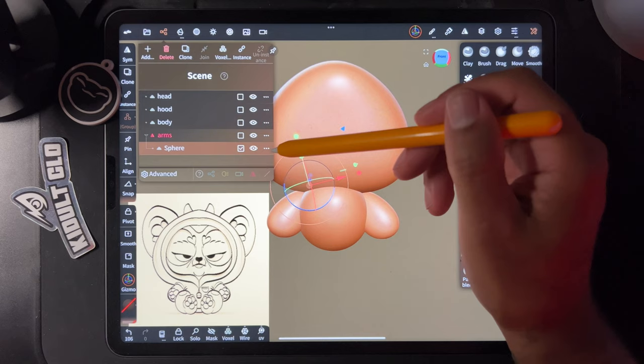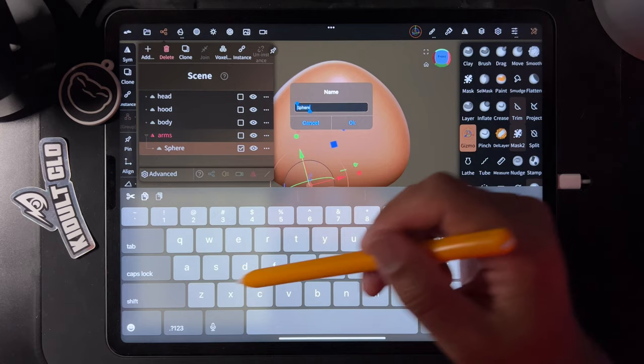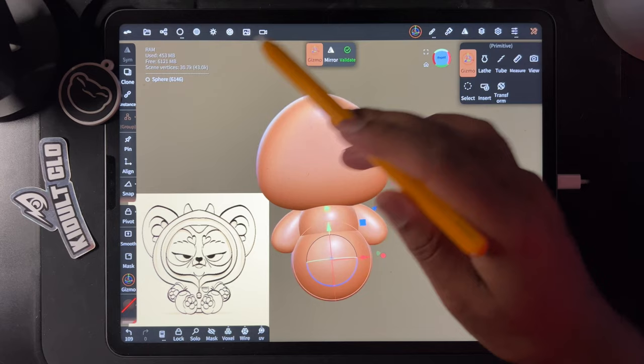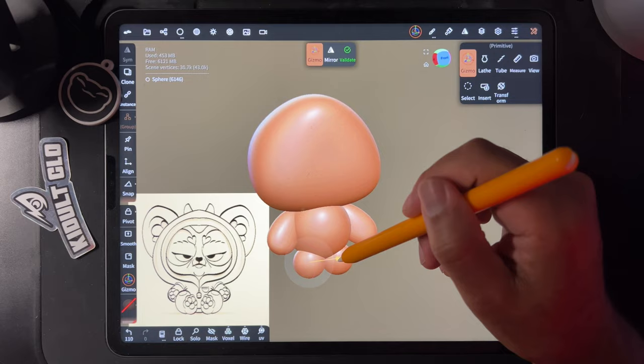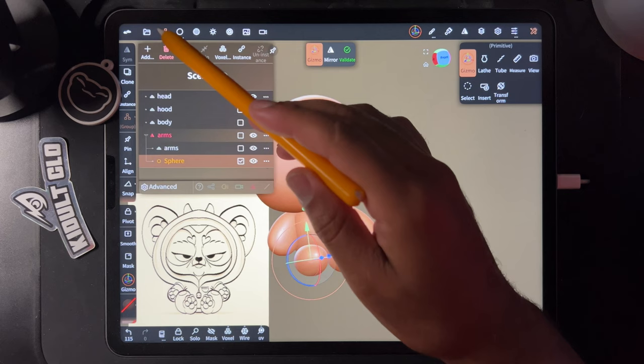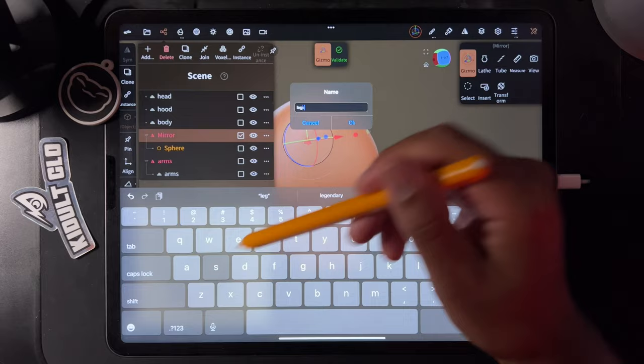I'll name this mirror 'arms.' We might validate the whole mirror thing to make both arms one piece, but not yet. Let's add another sphere, move it down for one of the legs, stretch it using that blue sphere, and give it its own mirror. I'll name this 'legs' before I forget.